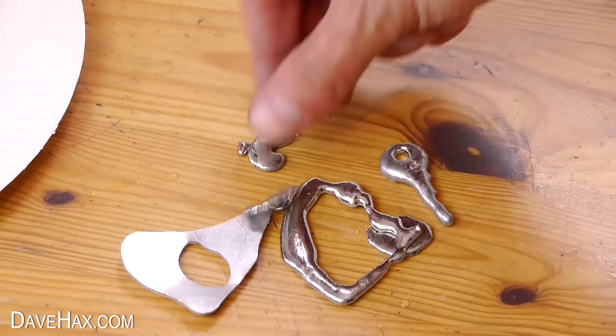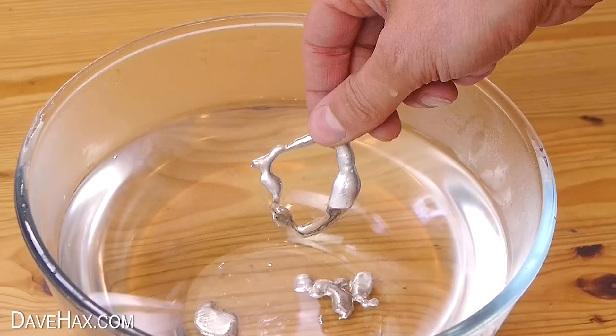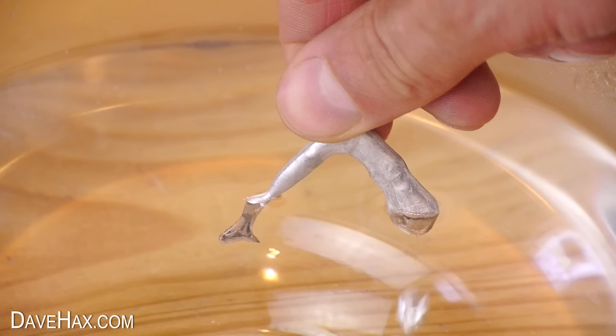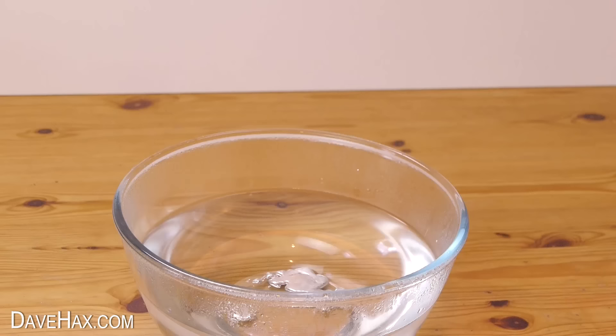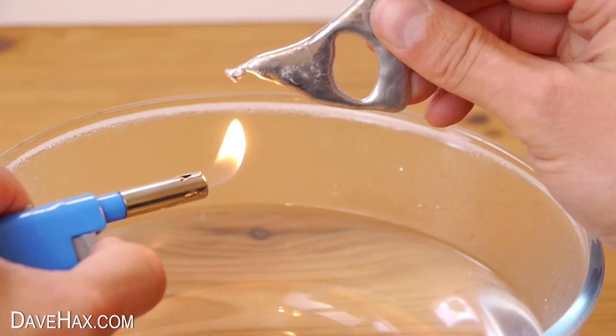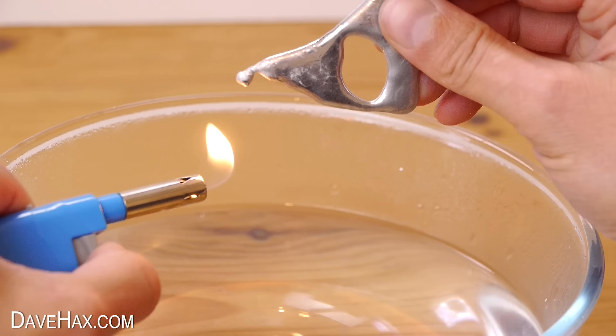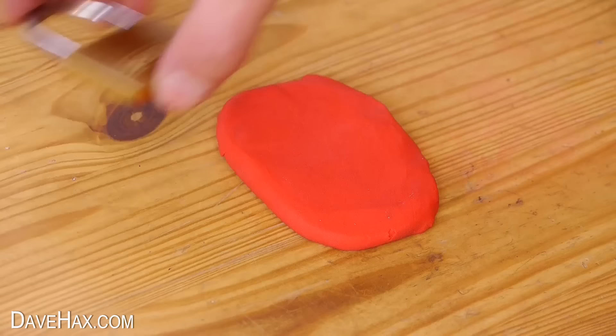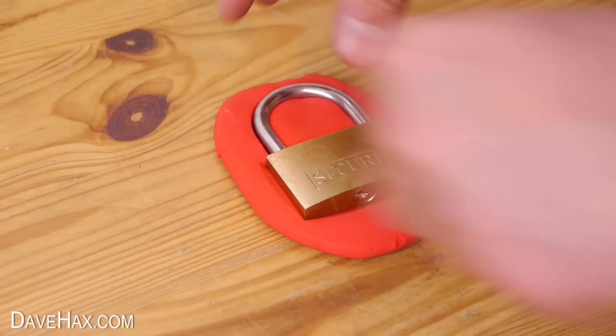So I decided to melt these bits down again in some fresh warm water. But this piece I decided to dip in so we can actually watch it melt and drop down into the bowl. I thought it would also be fun to see how it melts with a lighter. This time instead of trying to make a key, I decided to try making the padlock.